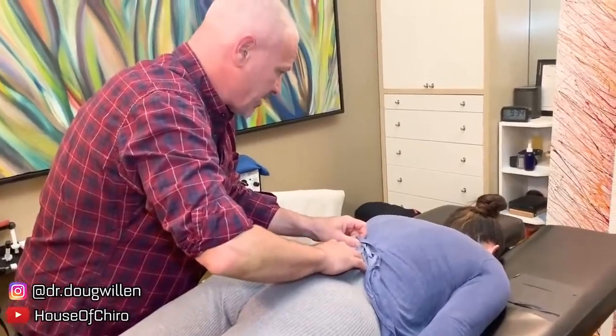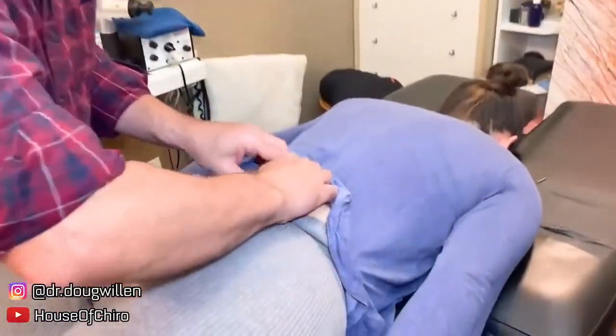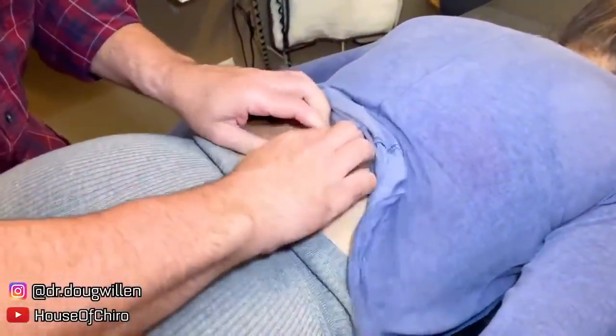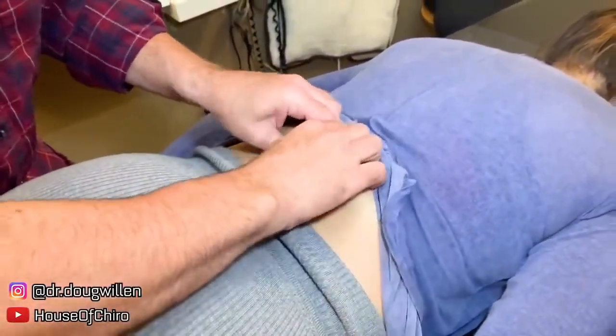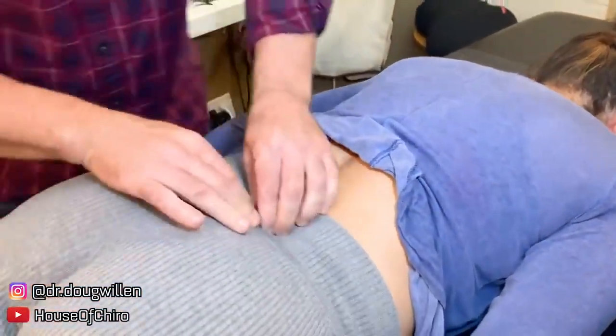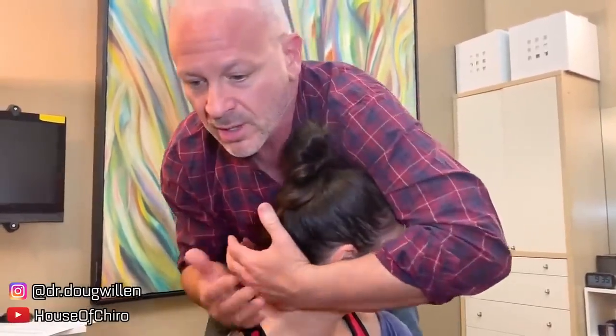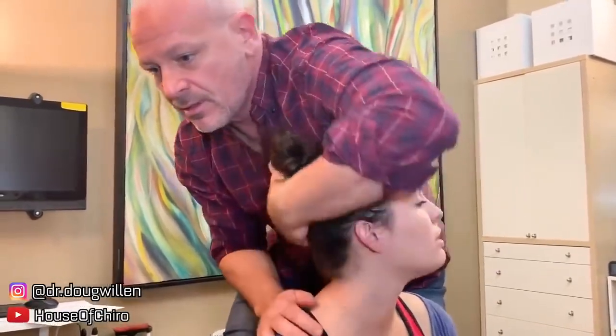May I move this like two inches? I'm going to grab the skin here like this. There it goes. Right in there.